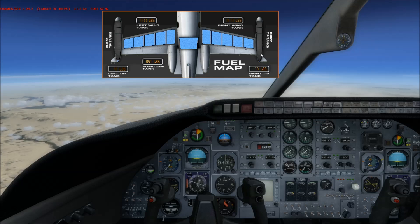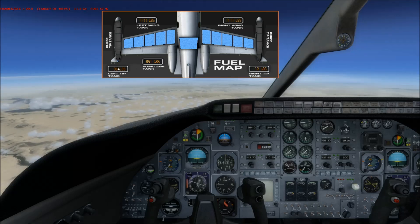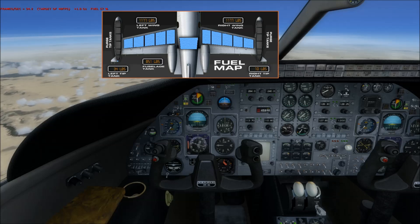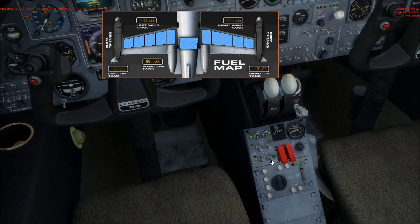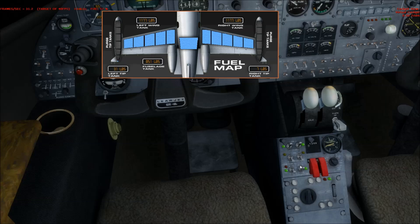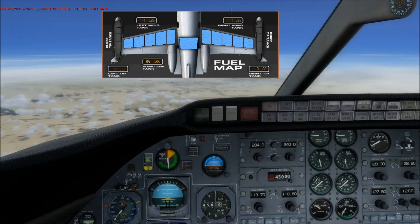Once the tip tanks are drained, the automatic valve system will kick over to the wings. You'll notice I've got an imbalance — about 35 pounds on one side and 11 pounds on the other, roughly a 25-pound imbalance. In that case, I would hit the cross-flow switch and try to get them to balance out. The engines have begun drinking from the wing tanks.